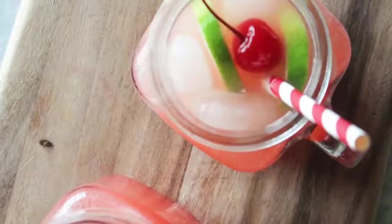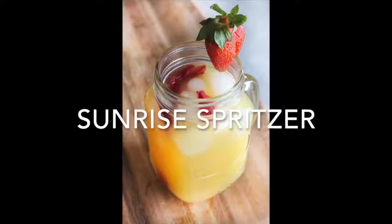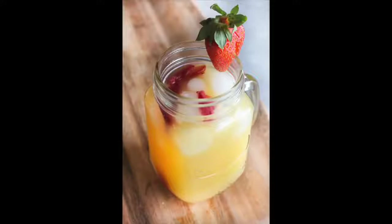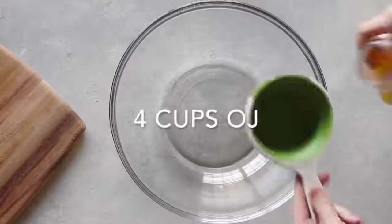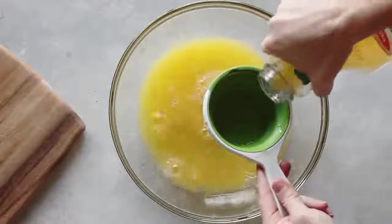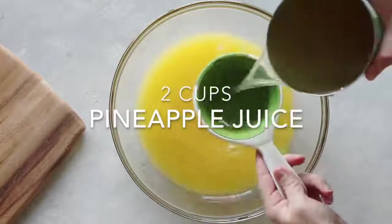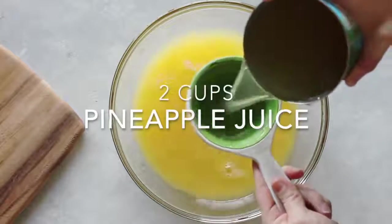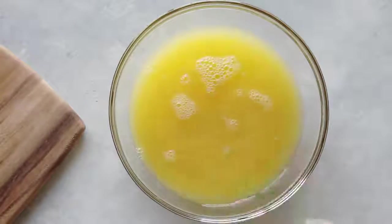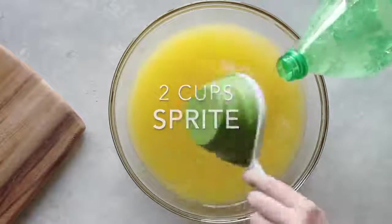My next one is called the Sunrise Spritzer — this one's perfect for large parties. Take four cups of orange juice; I like to use Simply Orange because it tastes really good. Next, add two cups of pineapple juice, then two cups of Sprite or any lemon-lime soda.